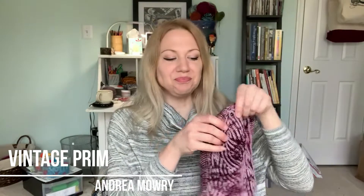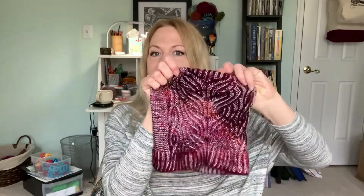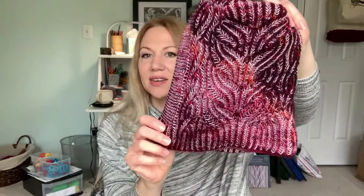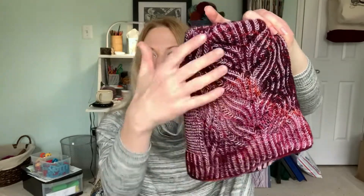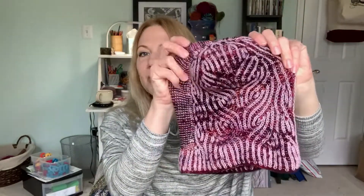This is a brioche pattern knit in fingering weight yarn. And of course, since it is brioche, it is reversible. When I have this side out, the darker color is the more dominant one. And then you can flip it and have the lighter color be the dominant one.